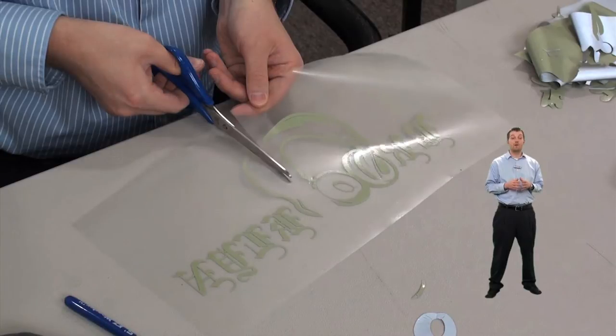Now, as mentioned, this is a zip-up hoodie so we have a split front on it, and somehow we need to separate the design that we're going to apply down. We've done this in the art creation process to keep it simple and precise.